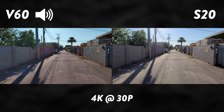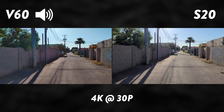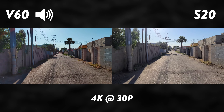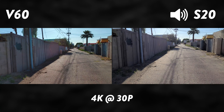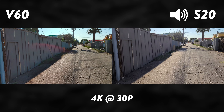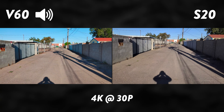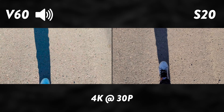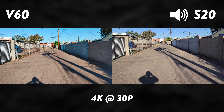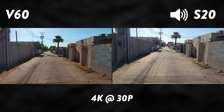Here we have a 4K video demo from the rear cameras on both devices. They do have the capability of recording 8K video, but we're not going to show that off since it would be pointless to crunch it down to 4K. You can see this is a pretty bright environment — I'm walking around to get an idea of how the stabilization works. Let me know what you think about the video quality in the comments.